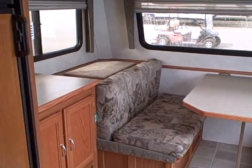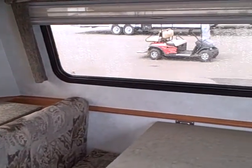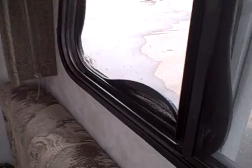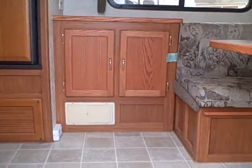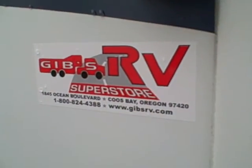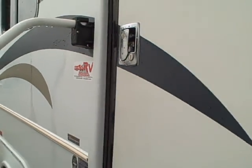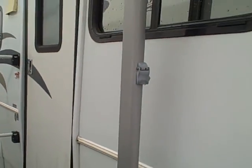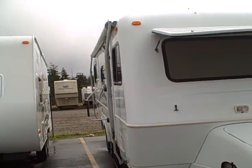This is the 2005 Bigfoot, right here at Gibbs RV in Coos Bay. 1-800-824-4388. This one does need a fix on the molding — you can see it on the window there — and that's just about the only flaw you can really find on this RV. Gibbs RV: 541-888-3424 or see us on the web at www.gibbsrv.com — that's g-i-b-b-s-r-v.com — in Coos Bay.